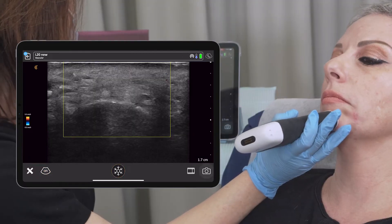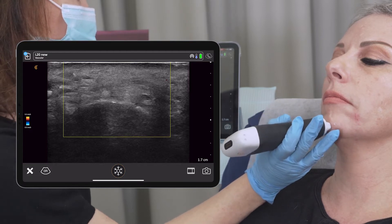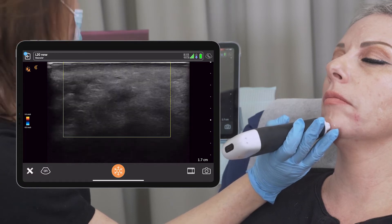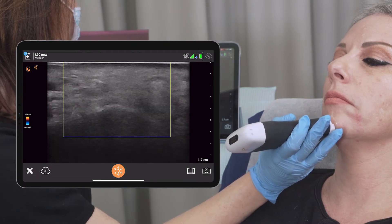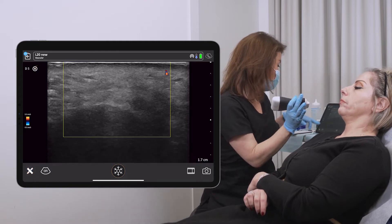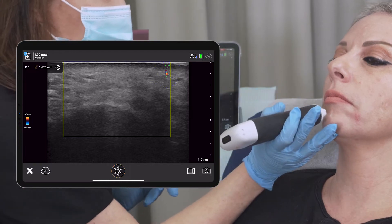As you know, there is quite a big variability in all the areas and it's not always easy to locate the vessels, but the vessels in this case are there. I will measure the depth of the vessel — it is 1.6 millimeters in depth.